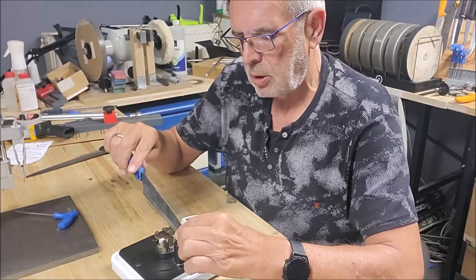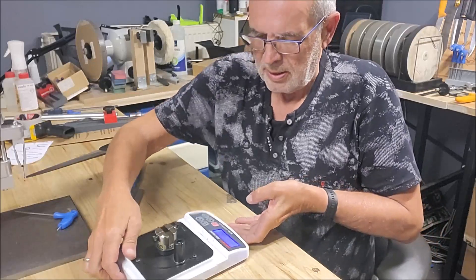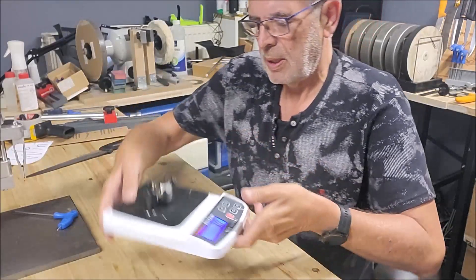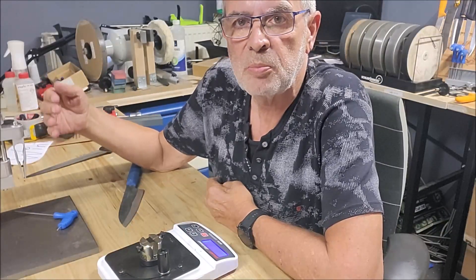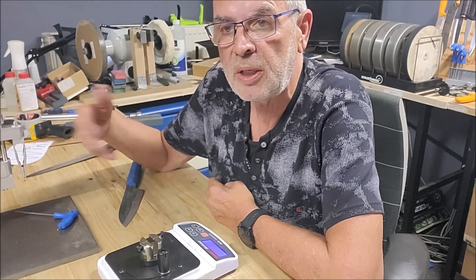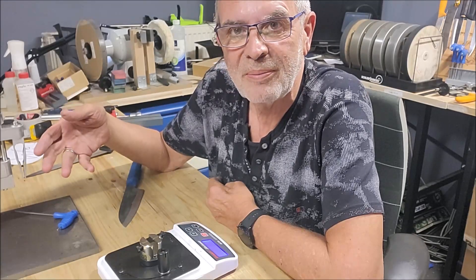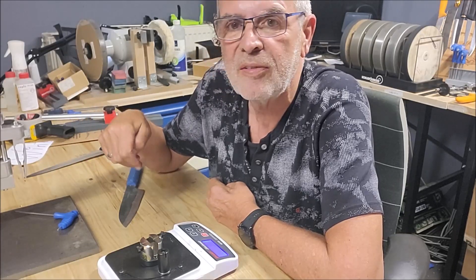Now I can show you what I mean if you press too fast — you see these funny results. But with this device you always go the same speed down, everybody goes the same speed down, so the results are compatible. I can call my friend Victor in America and say: okay Victor, let's see how sharp you can get this knife.